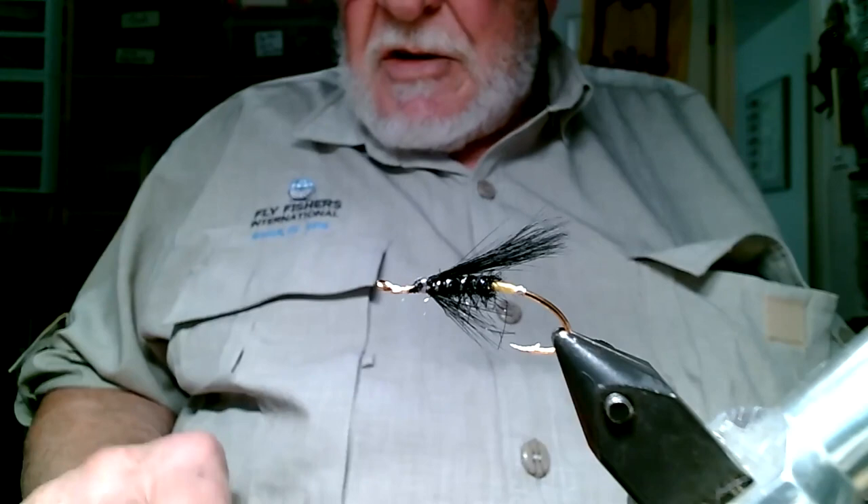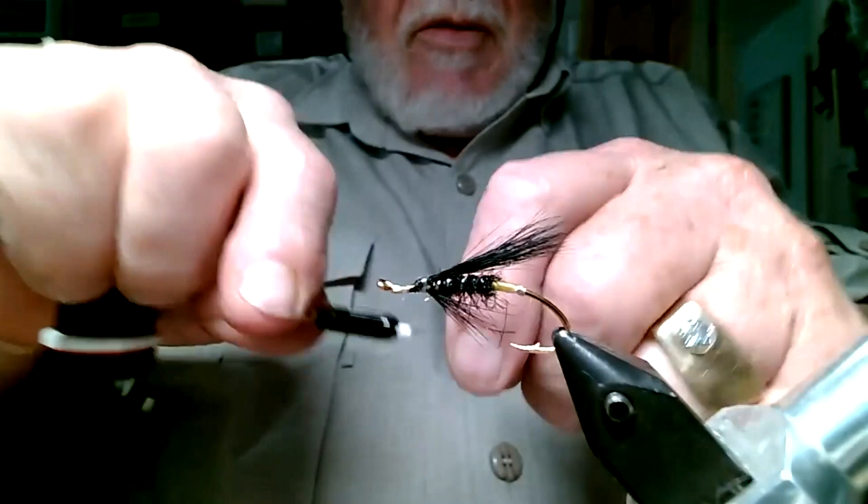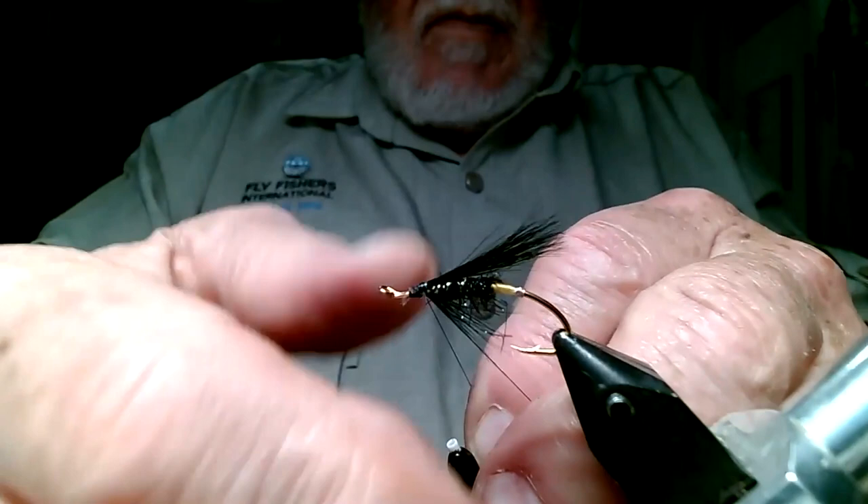Now it's a good idea, since I want a black head on this, to switch to black thread. Usually I would have switched before putting that underwing on, right after the last step.